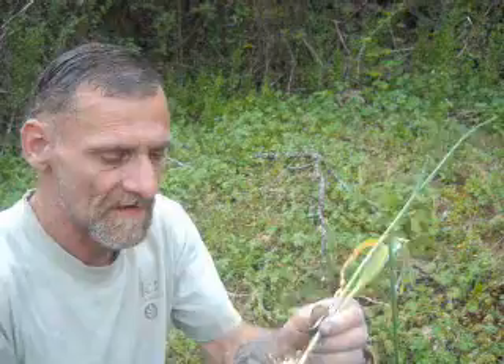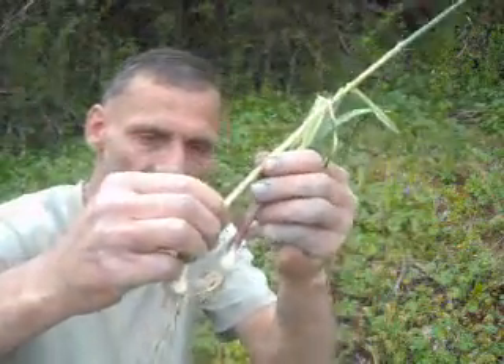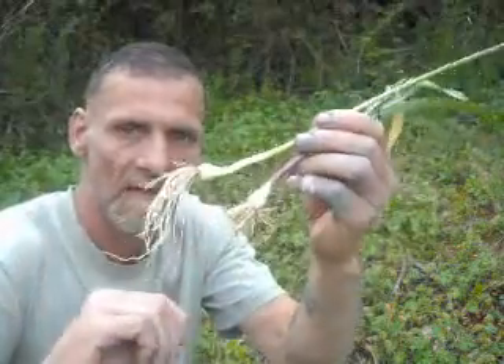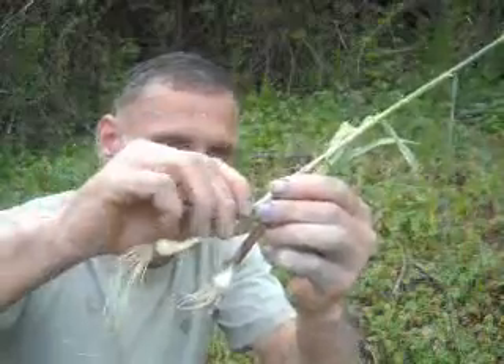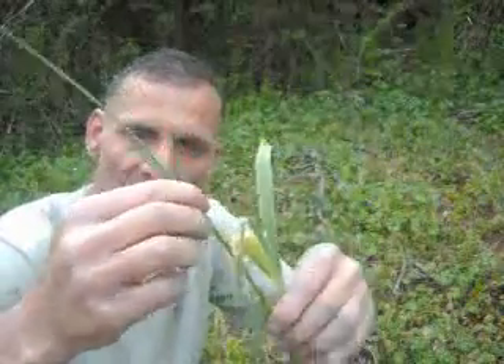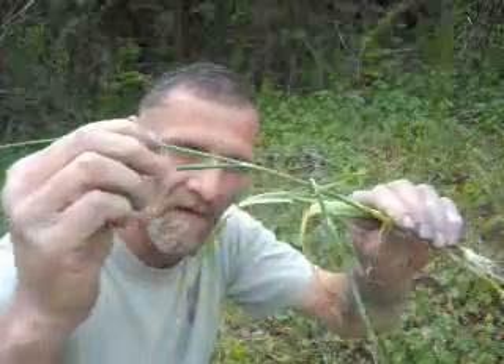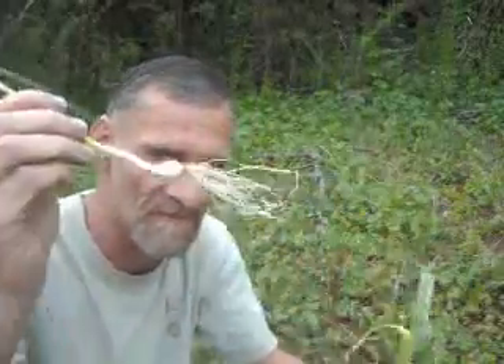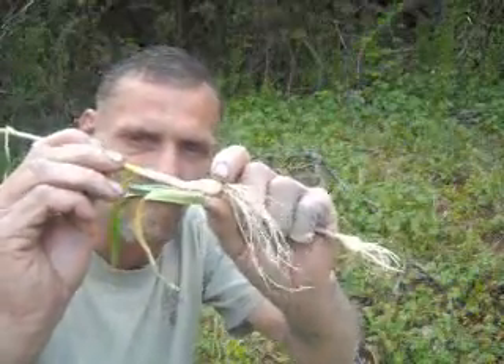So that's the difference between a ramp, which has a red stem, and a wild garlic. A wild garlic has a green stem and it kind of looks like a green onion. It has round, hollow leaves, kind of like a chive or some of your green onions. And it has cloves that grow on the side of it.